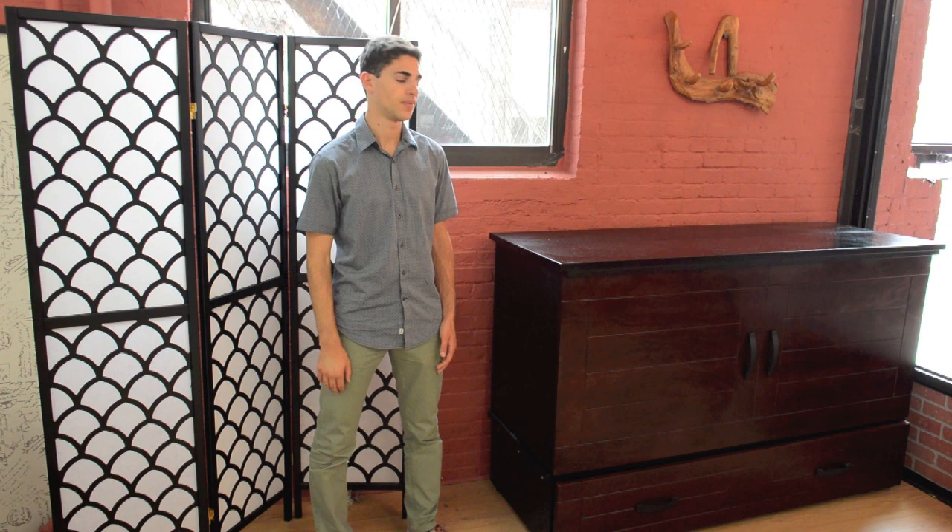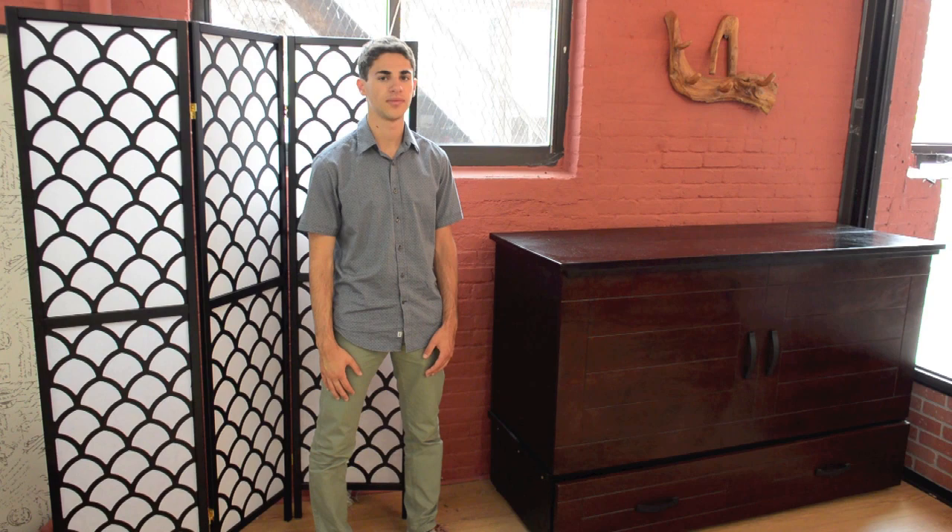Not consuming as much space as the Murphy bed, the cabinet bed still provides the great concealed sleeping arrangement as the Murphy bed.